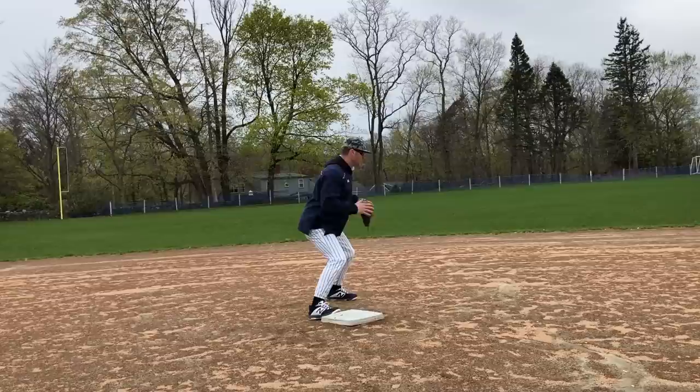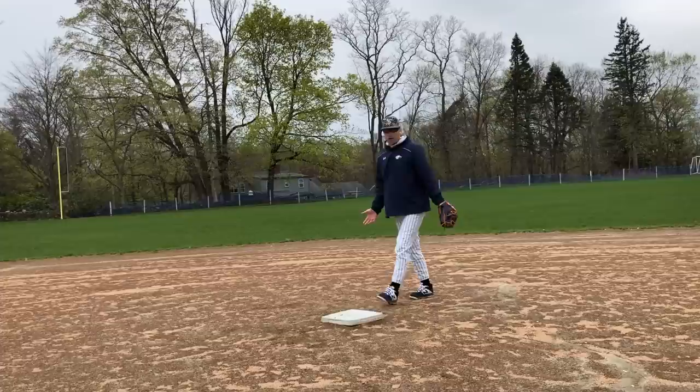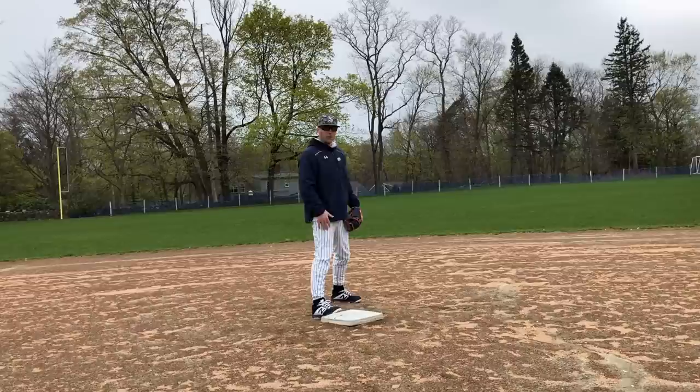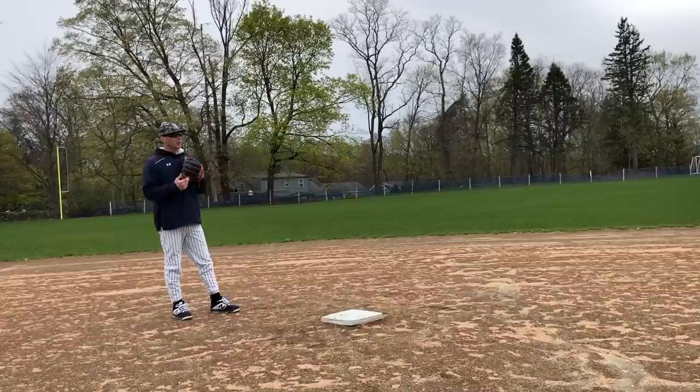I get here early, I set up, here comes the throw — ball's out here — I take my left foot this way, I catch, I go right to left, left to target, and I'm in line to throw. That footwork will get you ready to throw to first base no matter where the ball is. So again: get here early, get the ball, take my left foot to the ball, catch, right to left, left to target. Really simple footwork if we always get to the bag early.